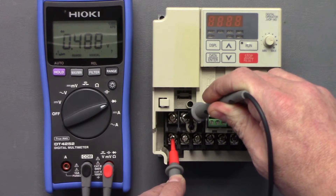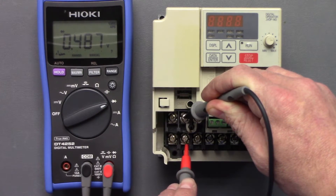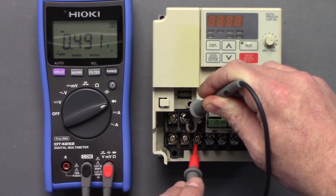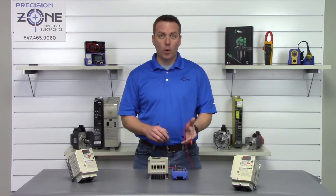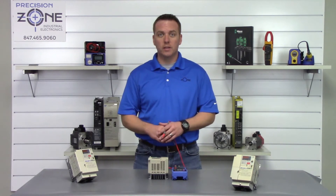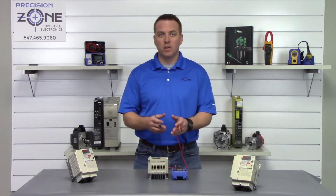R reads 0.48, S reads 0.48, and T reads 0.48. They're all within the range of 0.2 to 1 volt, so that's correct. Most importantly, they're balanced on all three phases.